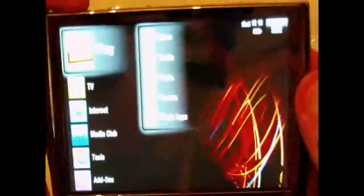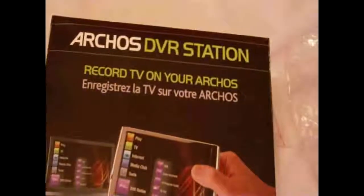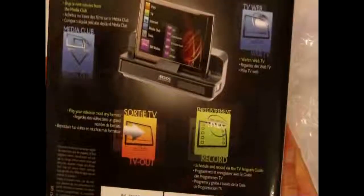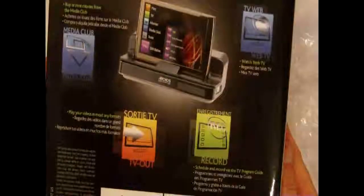I'm going to do more of it later and give you an actual video of using it. I'll get it working a lot better once I get it configured for internet, et cetera. Next up we've got the Archos DVR Station, so you can record TV on your Archos. You can also stream Archos TV, web media club, TV out, and record and schedule via the TV program guide, or buy or rent movies from the media club.